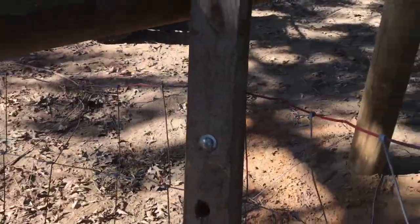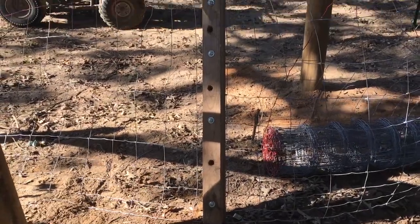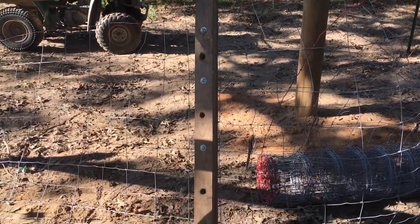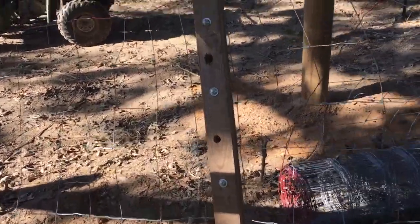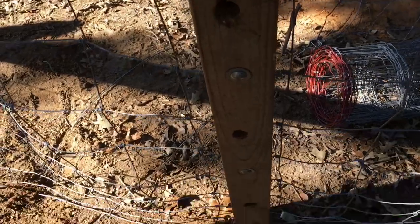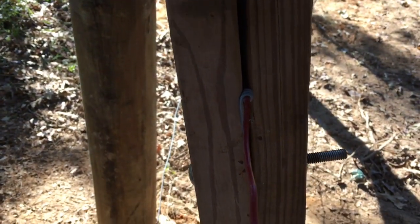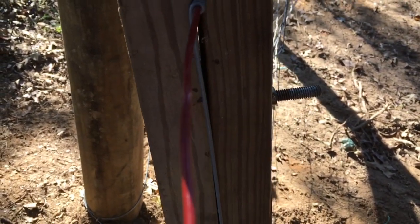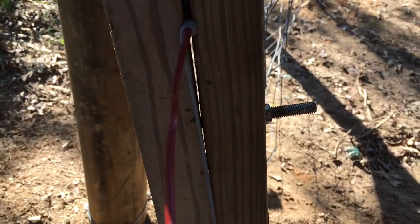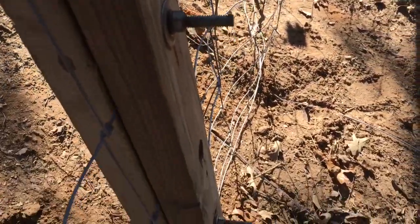When you get your fence stretcher hooked onto the fence, that's what it will look like. I'll give you a close-up. All it is is two boards with a wire in between them, with bolts and nuts through it.